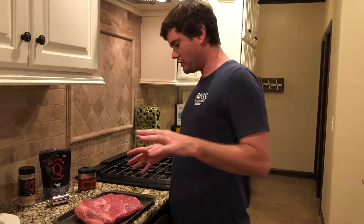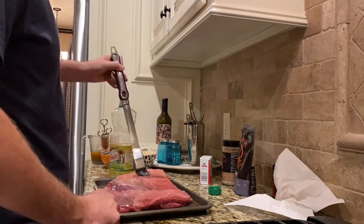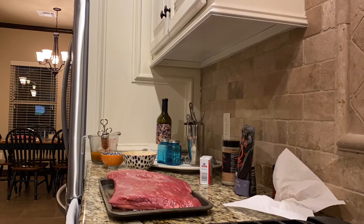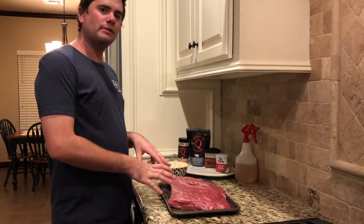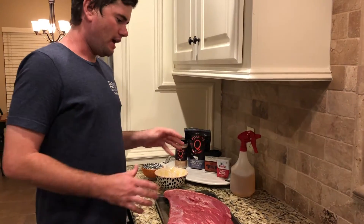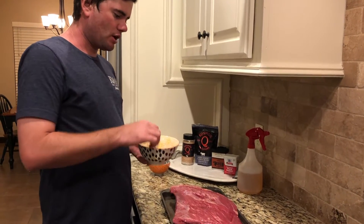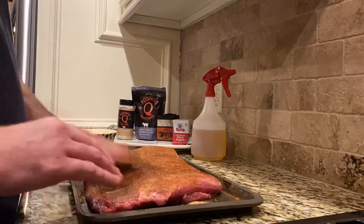I'm going to get going here, start injecting it. I like to smoke mine fat side down. Some people like to do it fat side up — I've always done it fat side down and it seems to do the trick pretty well. I have injected the brisket and I've spritzed it with apple juice on the bottom and the top, and I've let it sit for 30 minutes. Now we're going to add the coffee rub and the Cosmos Texas beef rub — I've blended them together, a half cup of each.